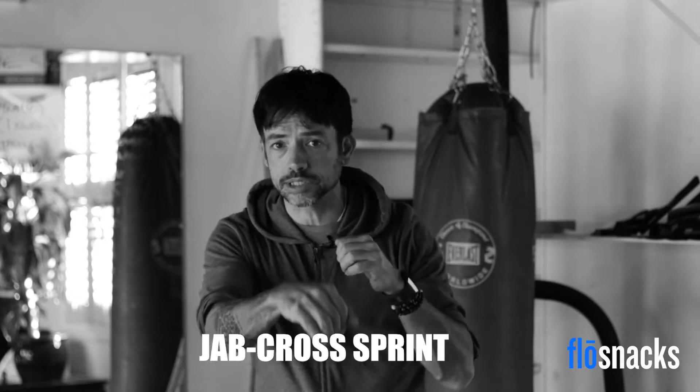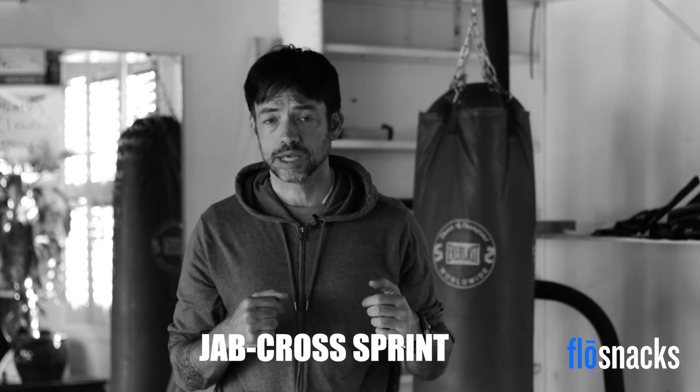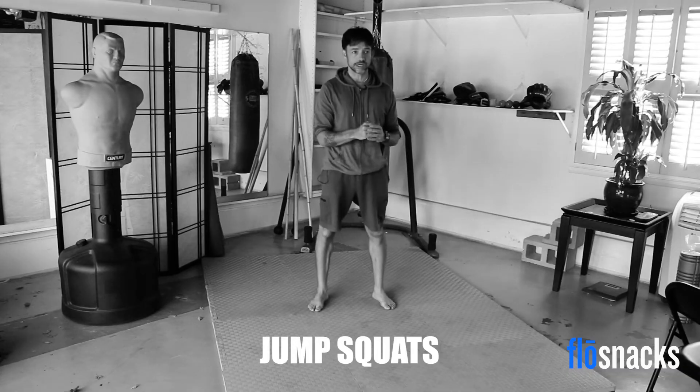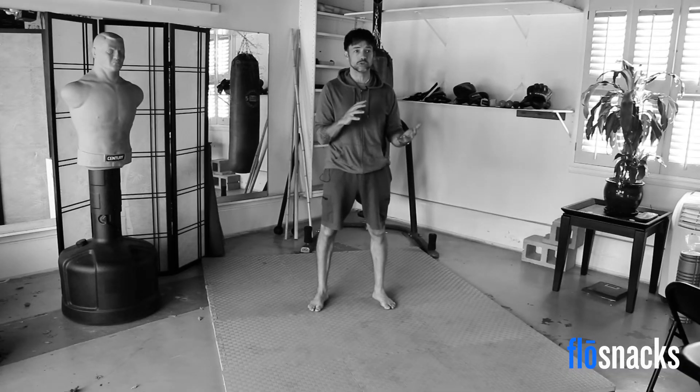The first one is a jab cross sprint for 20 seconds. Then we're going to switch it up and do jump squats for 20 seconds. We're just going to alternate those two — 20 seconds of one, 20 seconds of the other, total of two minutes. And as soon as we're done, we're going to get down on the floor and do one minute of breathing. In one minute, you have time to take maybe three or four nice deep breaths. That's the flow snack.